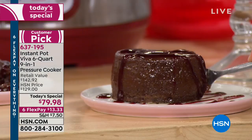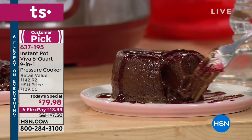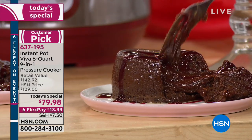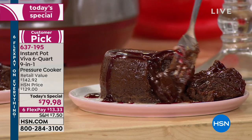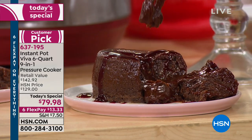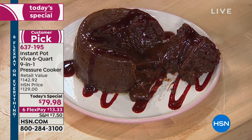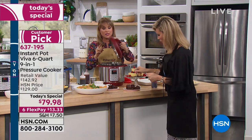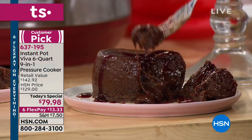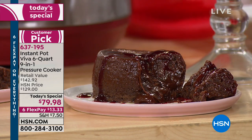Cakes inside your Instant Pot are so moist because the moisture has nowhere to evaporate to — it goes back into the cake. You have these moist, juicy, steam-tasting cakes. It doesn't have to be a lava cake — it can be fully cooked red velvet cake. It's so much fun to experiment with desserts. That's a good reason why you're getting the extra ring — keep one for desserts and one for fish, shrimp, or seafood.